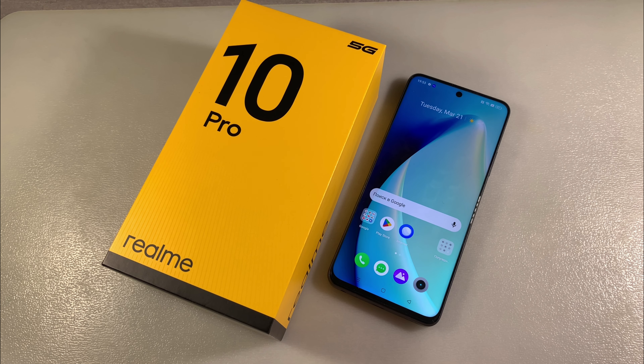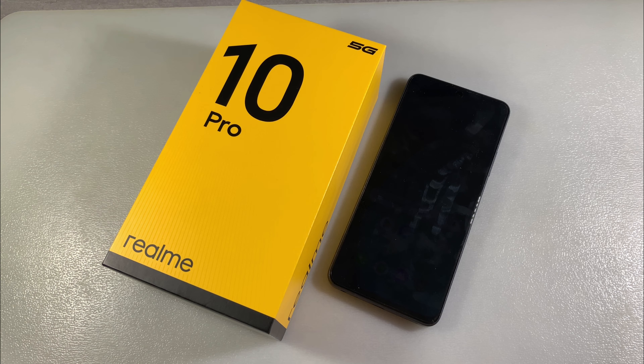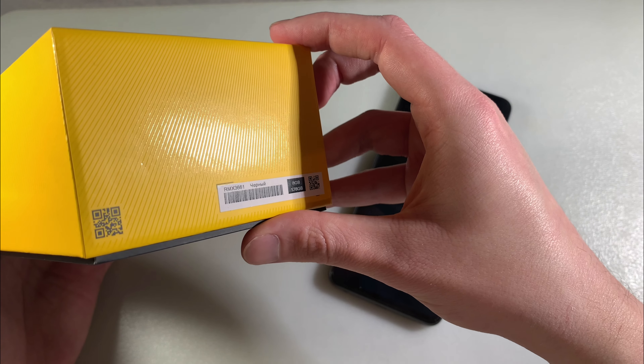Hello guys, we use the smartphone Realme 10 Pro. This version has 8GB memory and 128GB storage.